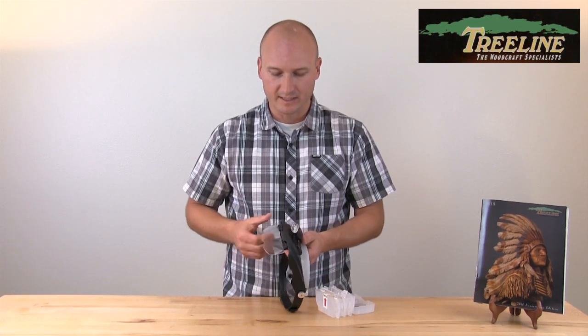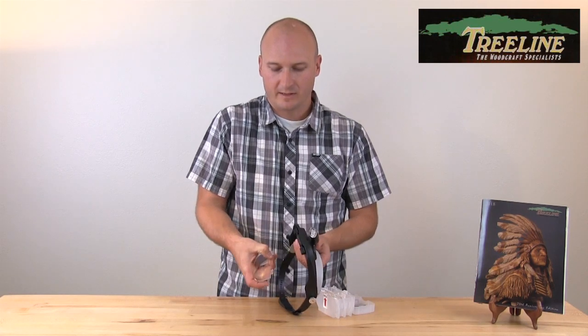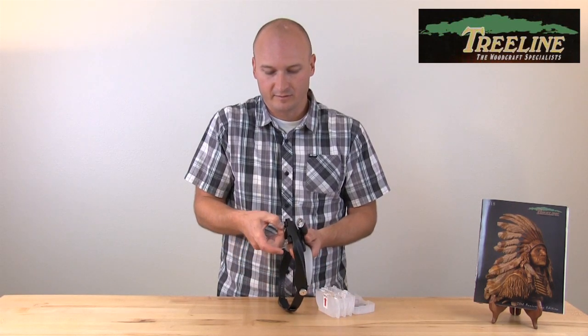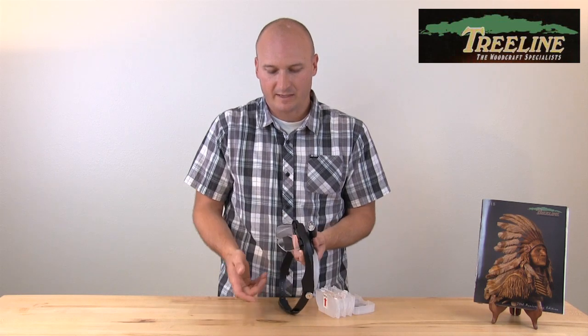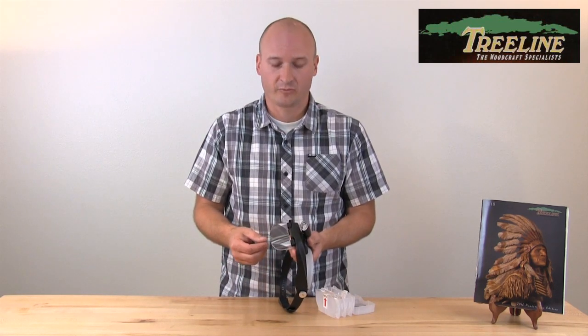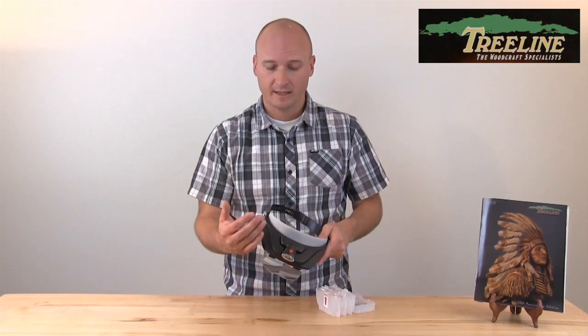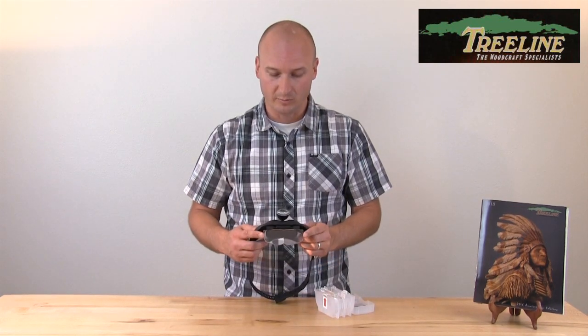The lenses are easily interchanged just by coming up here and pinching this corner, and that releases the lens, and you just snap them right back in place. It comes with a 1.5, a 2, a 2.5, and 3 power magnification. So depending on how far away you need to be from your work and what kind of magnification you need, you should have a lens that fits your purpose.